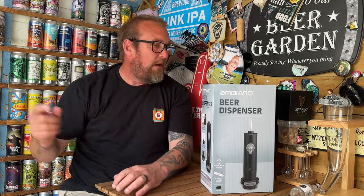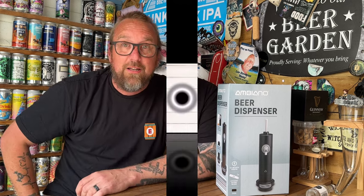Even later to this party than I was with the Pearl and Backer Fest beer mini keg — two weeks late actually. But I'm duty bound to take a look at it and tell you what I think. It's the Aldi beer dispenser here on Scott Review Sings.